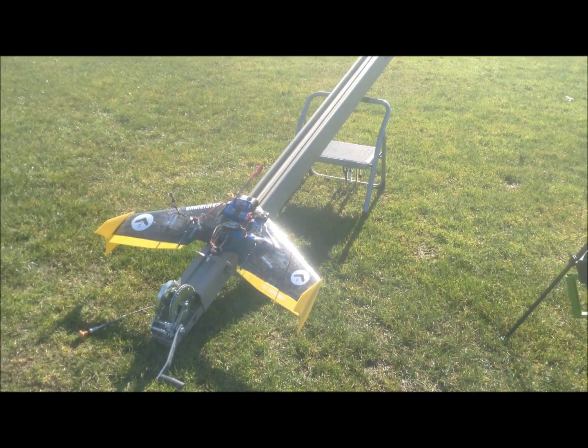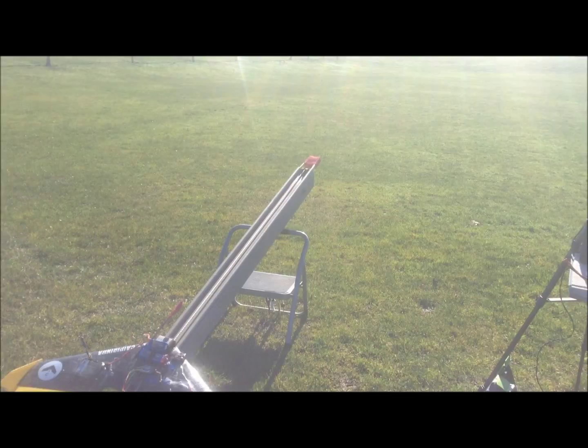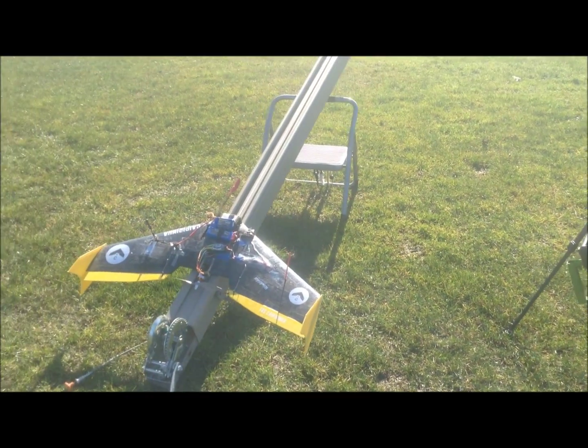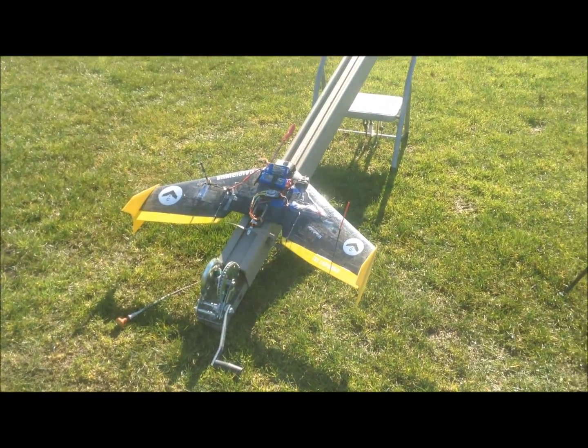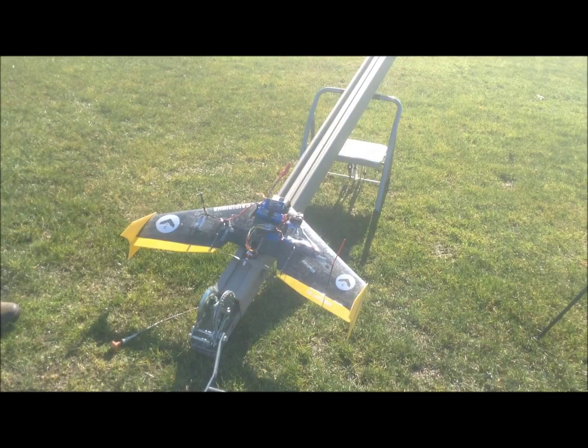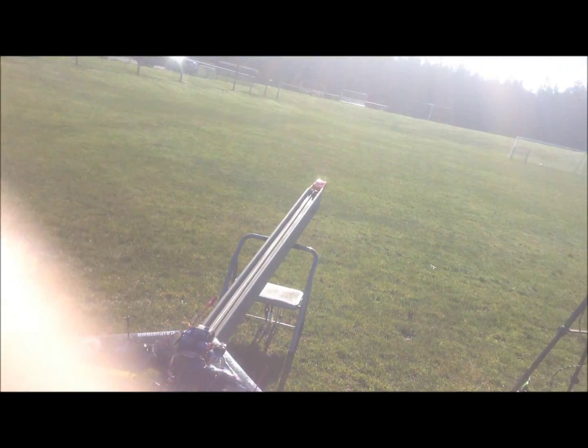Alright, here we are. This is going to be the first test of the Kaferina out at the Fort in the region park. I'm going to hand the camera off to Christian. I'm going to see how well this thing actually works.